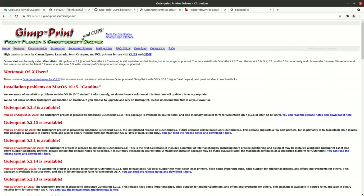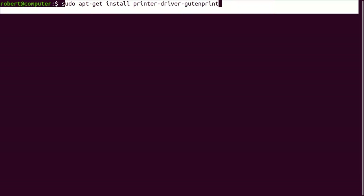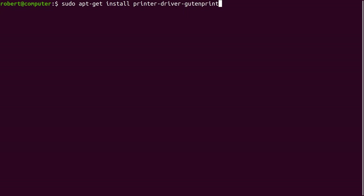Now let's talk about additional software that you can try installing. If you do some research on printing on Linux, you'll come up with the term GutenPrint, which was formally called GimpPrint. At the time of creating this video, it looks like this page hasn't been updated in two years. Nevertheless, if you want to get more printer drivers, you can run this command to install them. This works on Ubuntu 20.04.